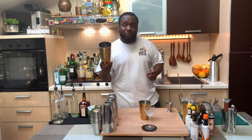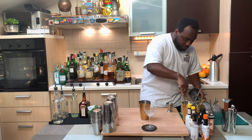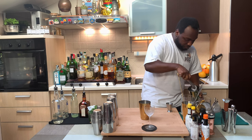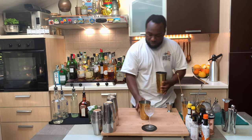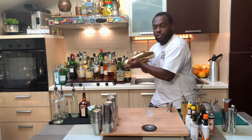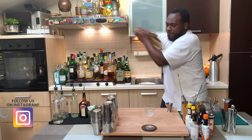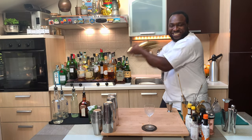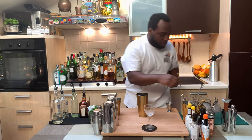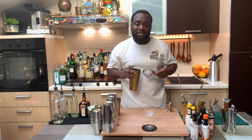Let's drink. So we're going to fill our tin full of ice cubes, and we're going to double strain everything into a glass.